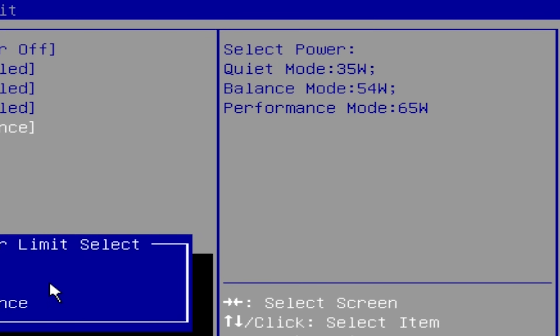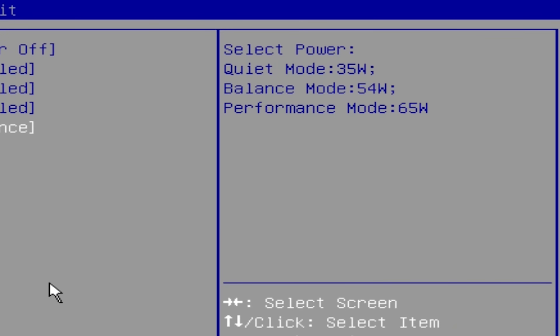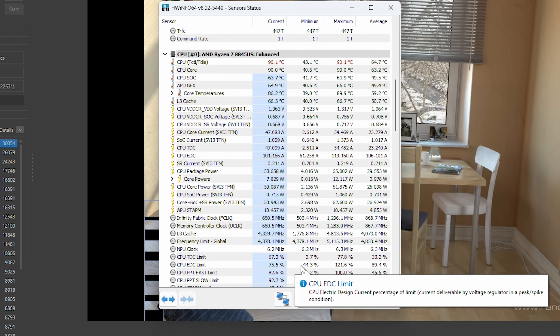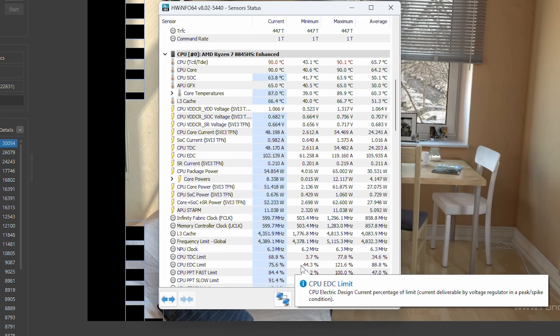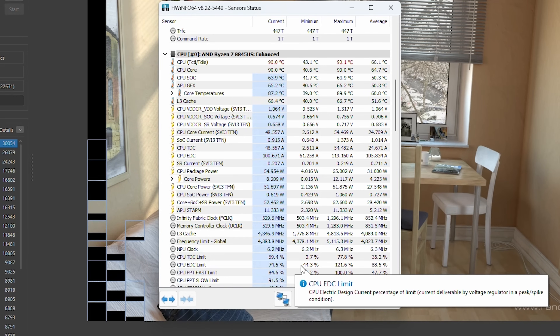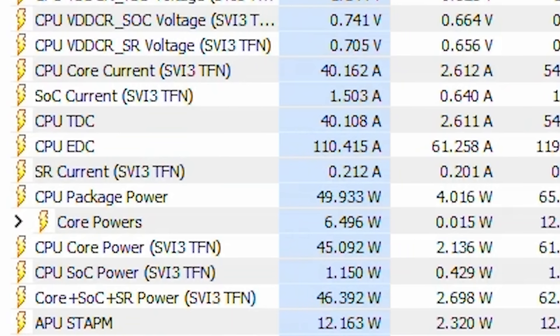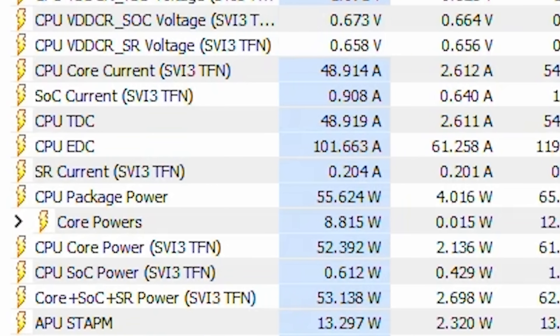The Performance preset is a little misleading. If you run something like Cinebench for a few minutes, the system hits a hard thermal limit of 90 degrees Celsius, at which point it pulls back the TDP and effectively drops down to the Balance preset level anyway. So there's really no reason to use the Performance preset — you'll never actually be able to use those 65 watts because the system can't handle it.